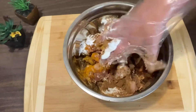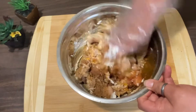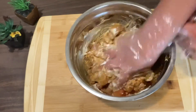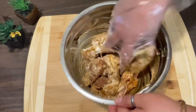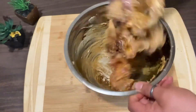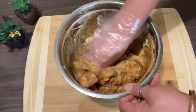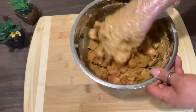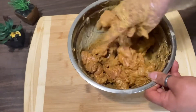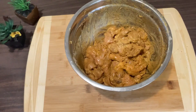Mix everything together well. Let it rest for 30 minutes.